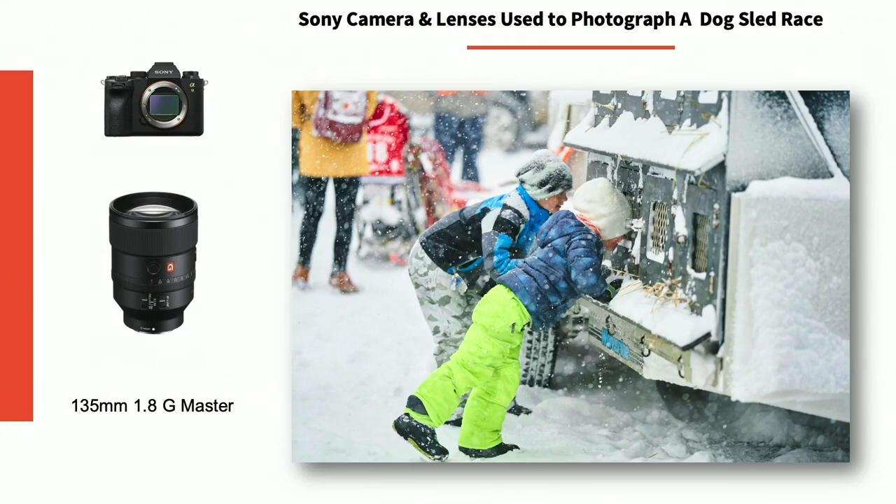Loved this image. The dogs were traveling in trucks and in kennels, and these little boys were looking inside the kennels at the dogs. There were probably 40 different mushers and racers, so these were all over the place in the dog pits. I just really loved this image, kind of illustrating the little kids enjoying the behind-the-scenes.